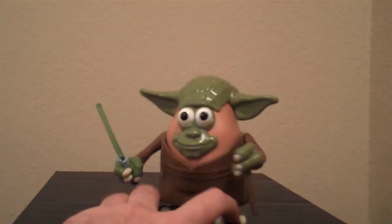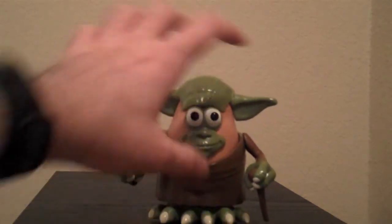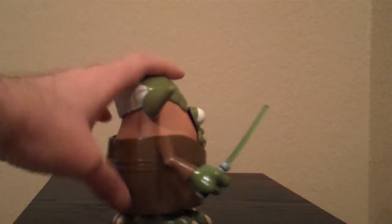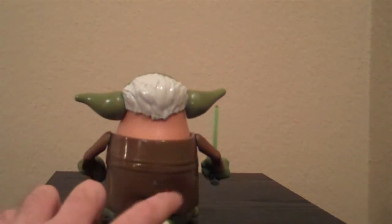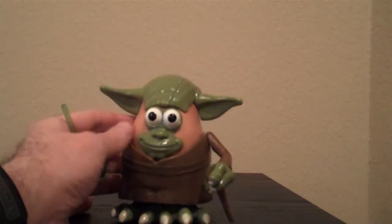I really like this one because he's smaller — it's a nice detail. And like all the others he can rock. This one does not have the storage compartment in the back because he's a bit smaller.